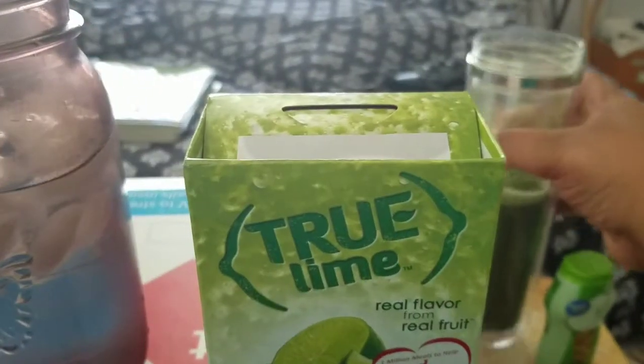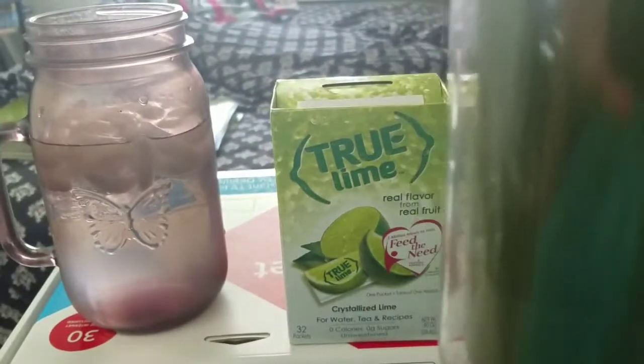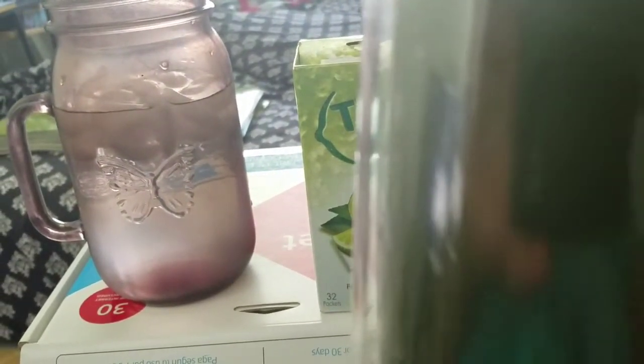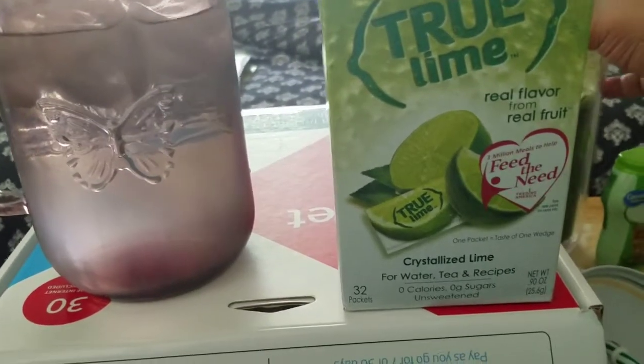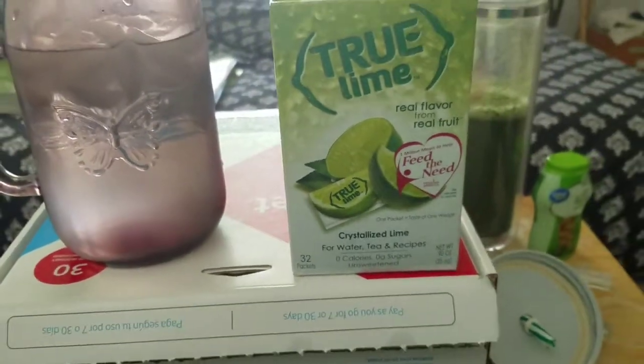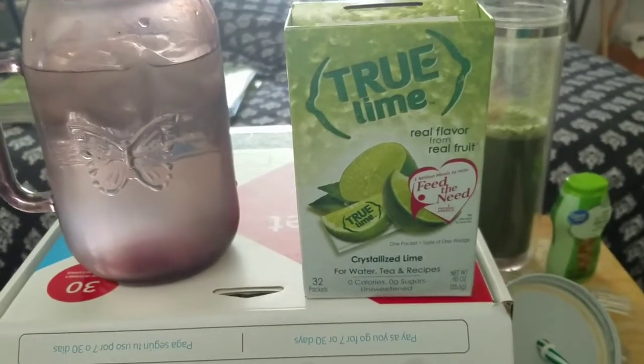Next, I brewed up some matcha — this is Matcha Matsu — and I let it sit on the counter to get to room temp, which is going to be interesting. So yeah, forgive me — we're doing some work in the house and you're just going to hear a lot of beeping and whatnot in the background. I apologize up front.